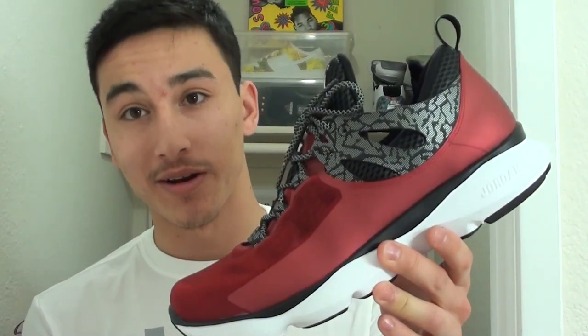Yo, what's up YouTube? It's Jaren from WearTesters.com here with the first impression of the Jordan Flight Runner. This is Jordan's first running shoe. They've had trainers in the past, but this is their first shoe solely based for running.